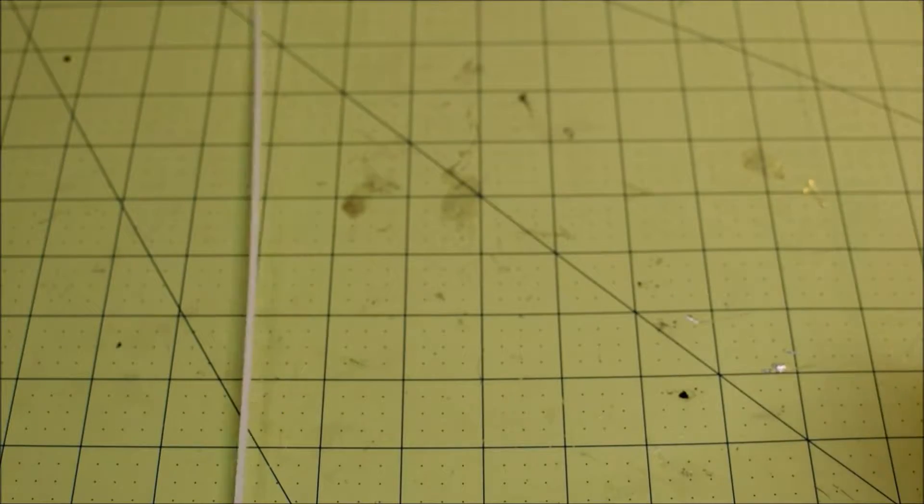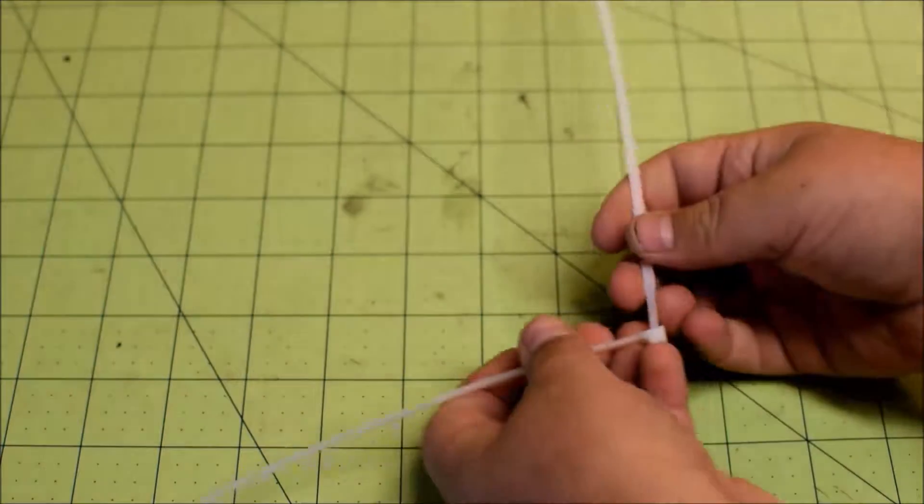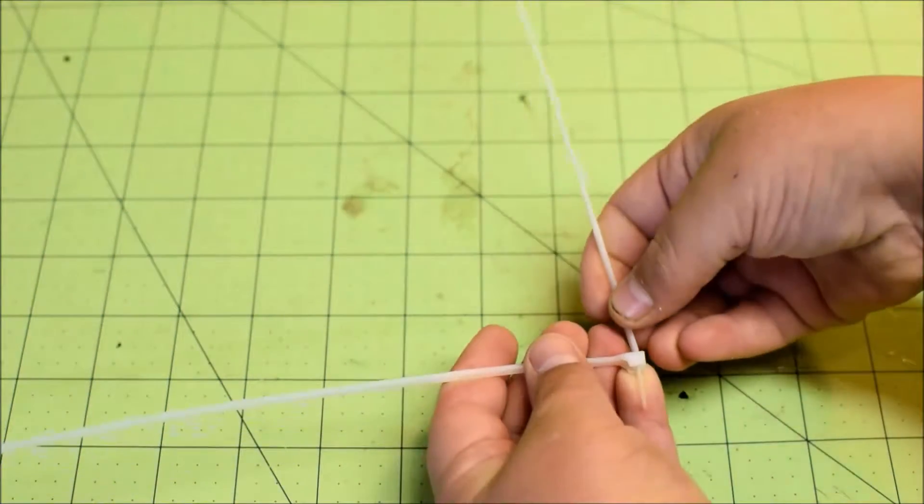Right on the table and we can just link it in to the bottom right here — like that — and we can link it into the other side over here.